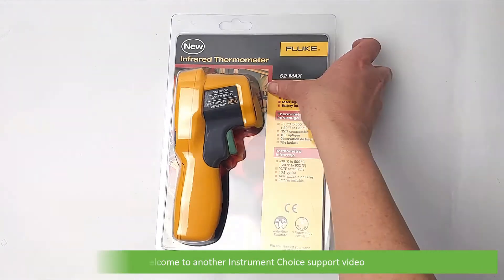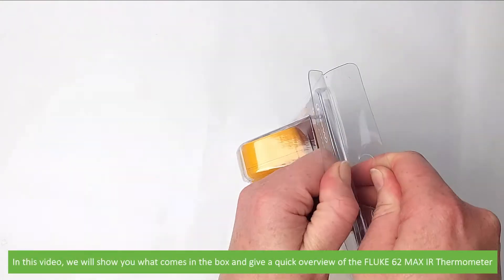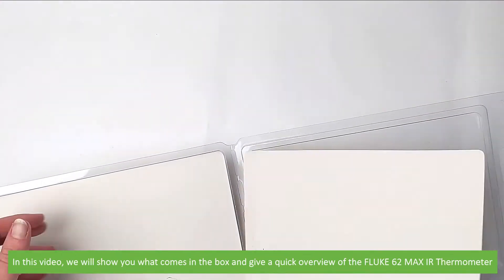Hi and welcome to another Instrument Choice Support video. In this video we'll show you what comes in the box and give a quick overview of the Fluke 62 Max infrared thermometer.